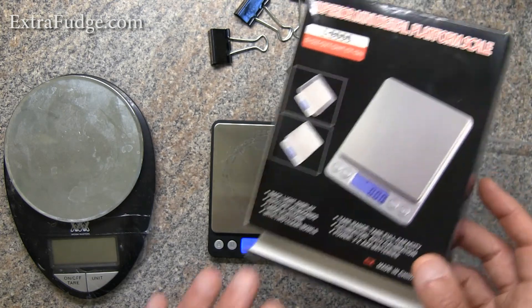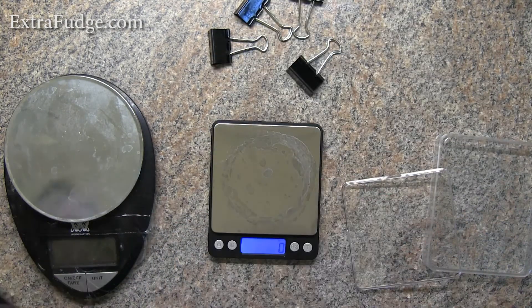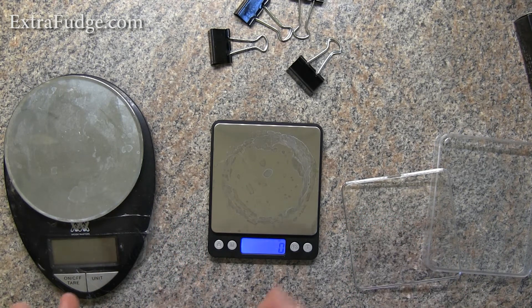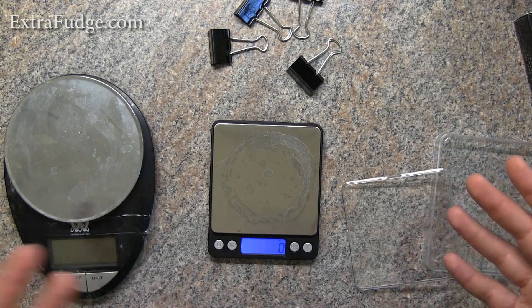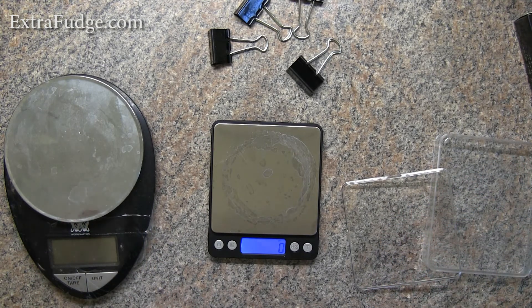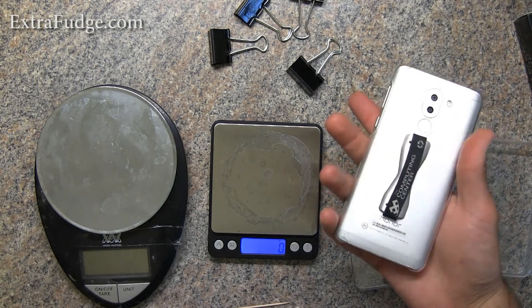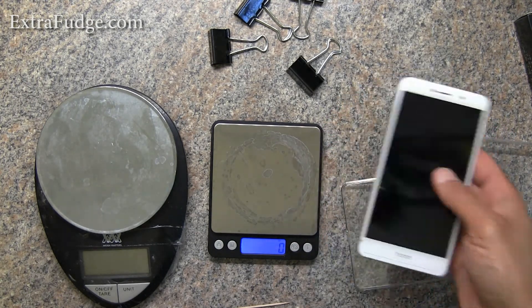Off the bat, I'm just going to say it right here — I really like this product. I think it is great for what it is: compact, portable, and accurate. I bought it to take it to work because I needed something compact and accurate. As far as the size, it's very compact — you can see compared to my phone, it's maybe double the size of a cell phone.